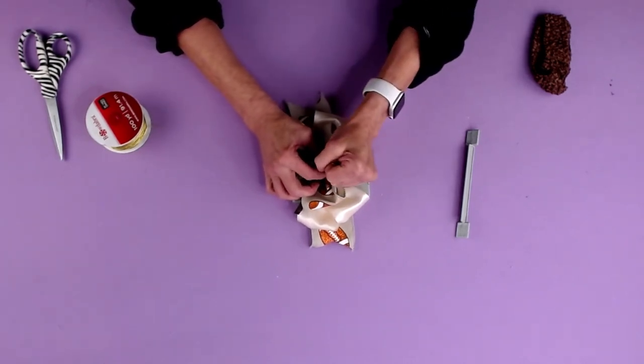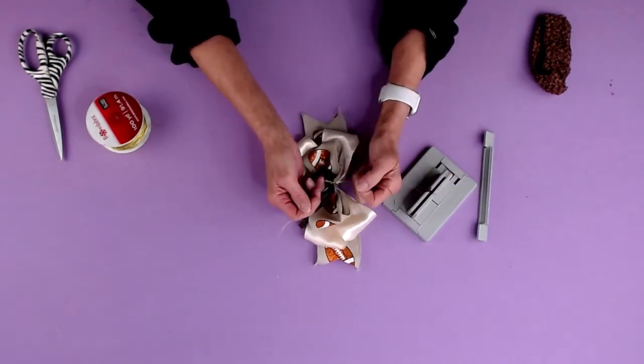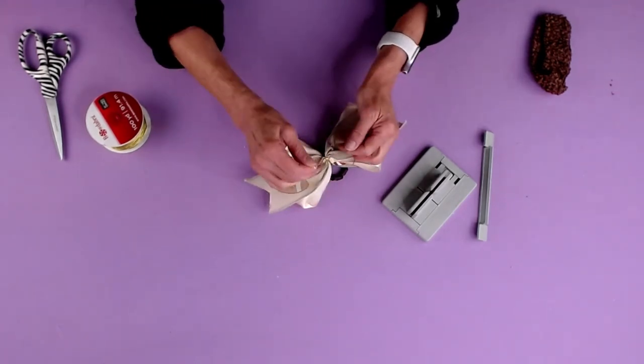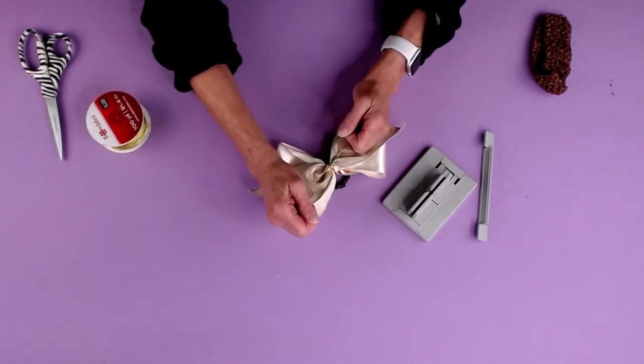Bring it through my slipknot, pull it tight while it's still in my mini Bowdabra, pull it out, separate the ends, bring it around to the back, and tie a knot. What I love about this is you don't need glue, you don't need to sew — it's just so simple.